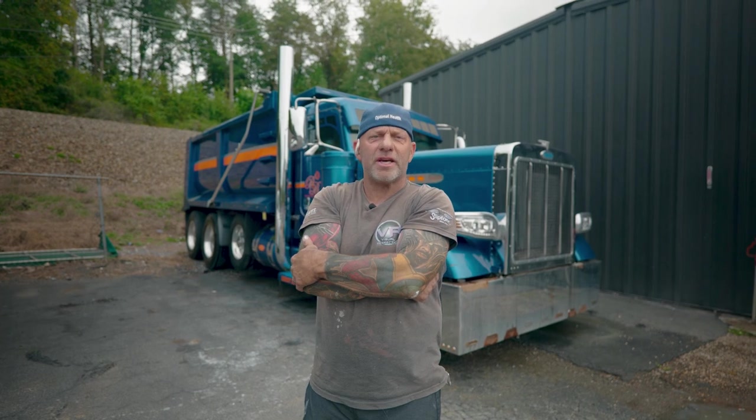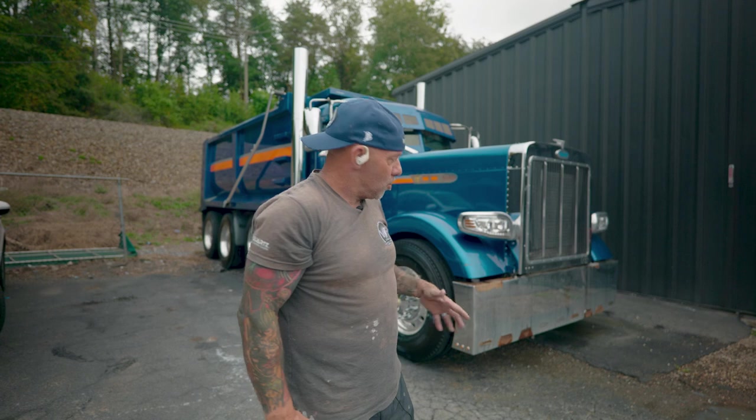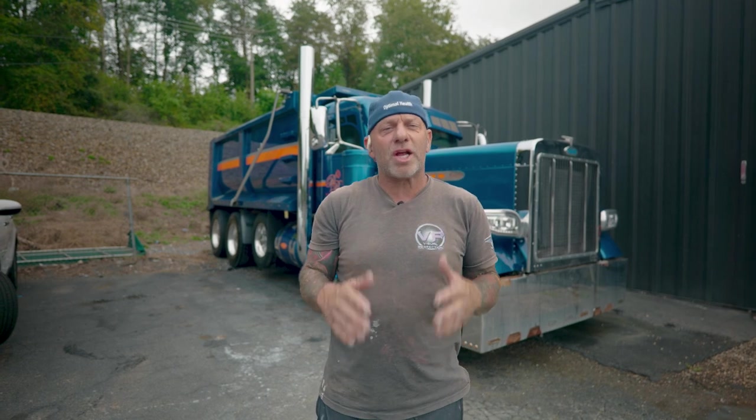We've got this thing finished up — she's show ready, except if you notice we didn't wash the front bumper. We've actually got one on order, supposed to drop sometime today. We're going to take it off because there's a bunch of lights and reflectors and stuff in it, change the front bumper, and then he'll be ready to go to his show. Thank you for watching.